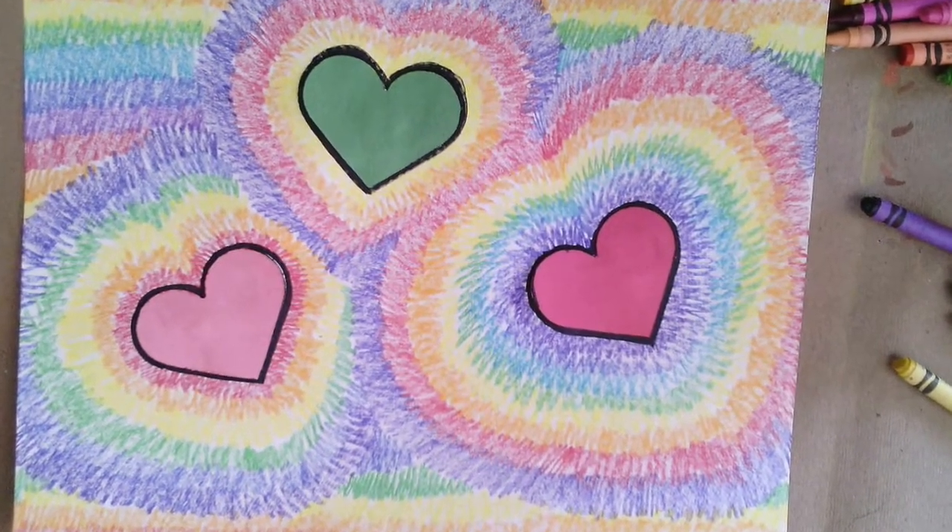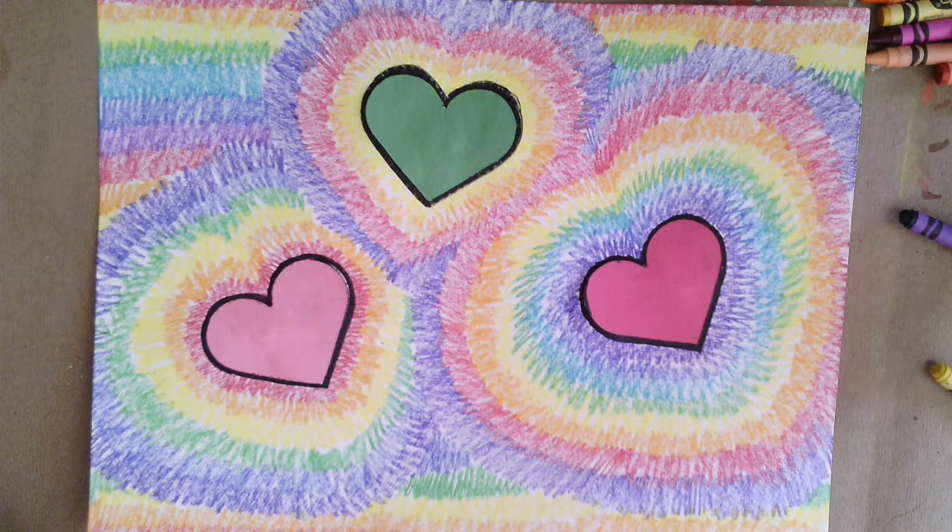You might now want to put people's names on it, or 'I love you,' or any kinds of words that you want to put down onto your heart-shaped radiating hearts. Thanks for watching and happy art making!